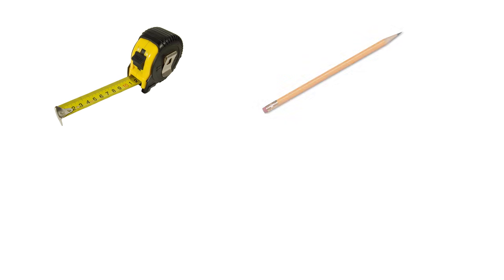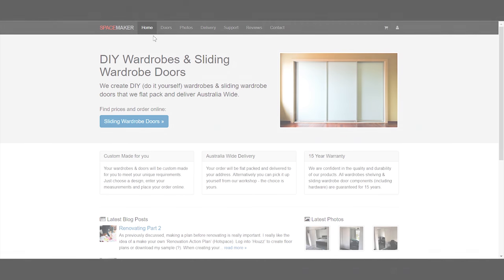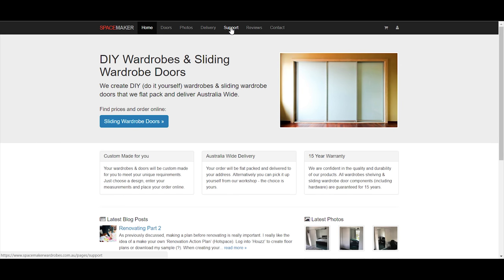Hi, my name is Jim Wooding, I'm from SpaceMaker Wardrobes. Today we want to show you how to measure wardrobe doors. To measure your opening for sliding wardrobe doors you only need a tape measure, a pencil, a level, and paper to record the measurements. You can also download a measure sheet off our website.